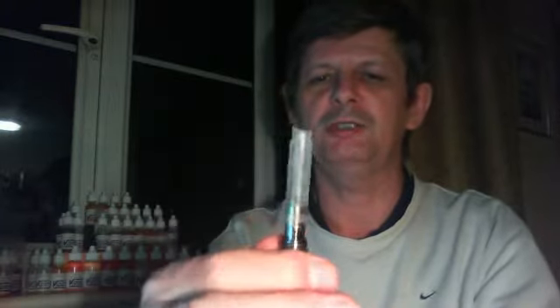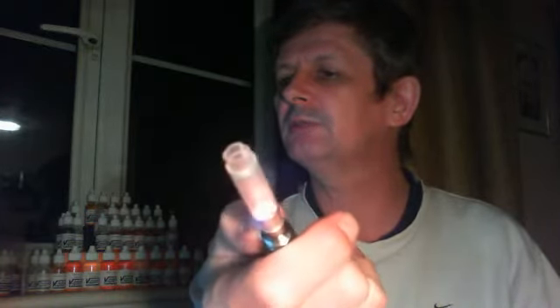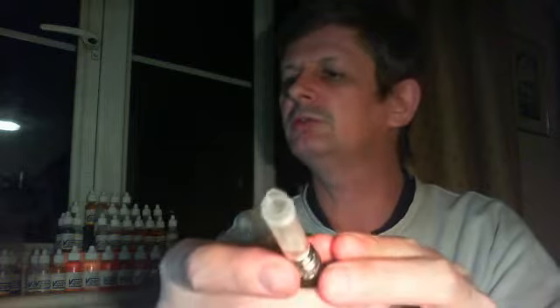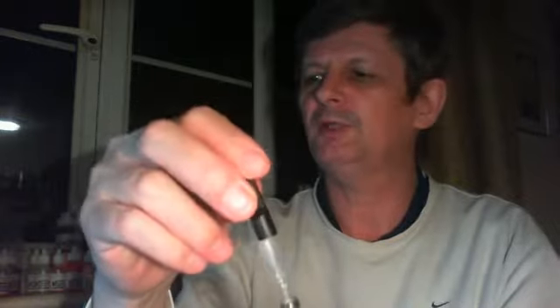And you're now ready to drip using a bud cartomizer. You can see, if I press the battery button, you can see the coil heating up in there. You've got a nice wide hole in the end — you can just drip directly into that hole.